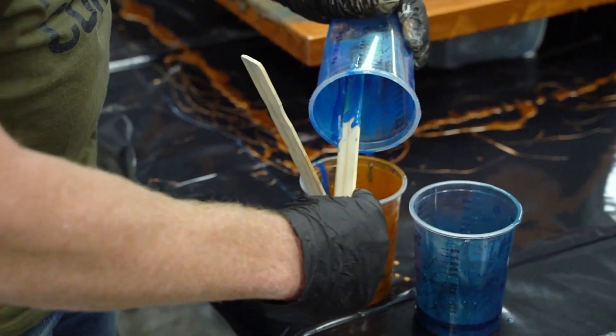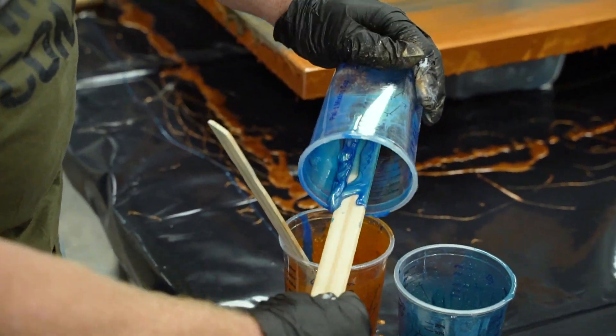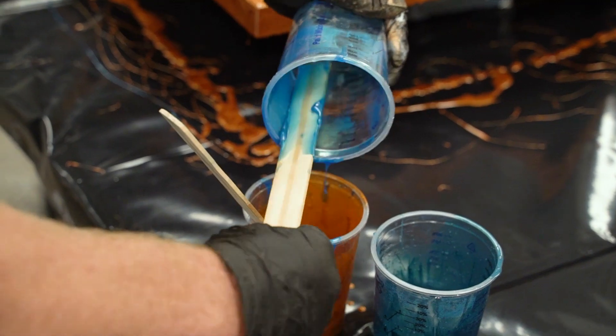I'm going to scrape these cups out and combine all of them into a single cup for a dirty pour.